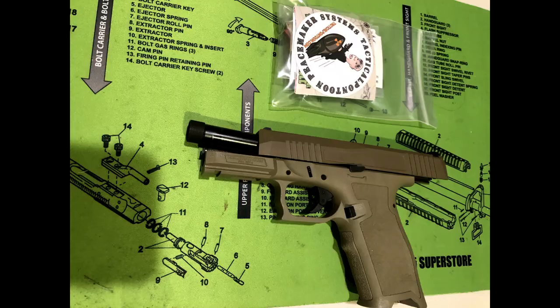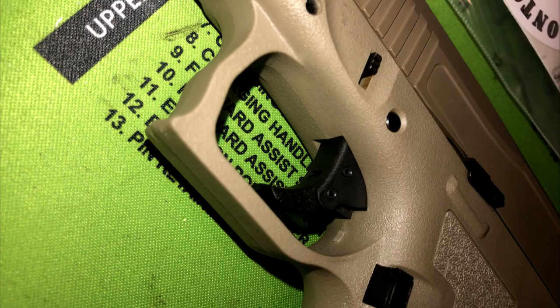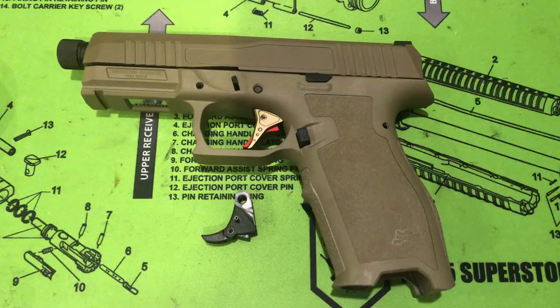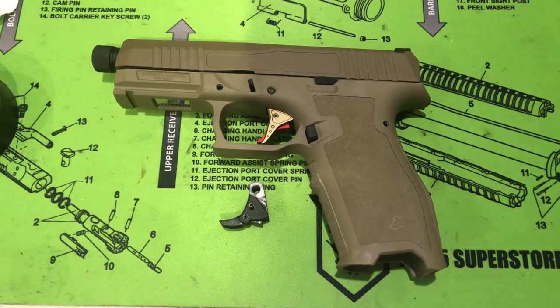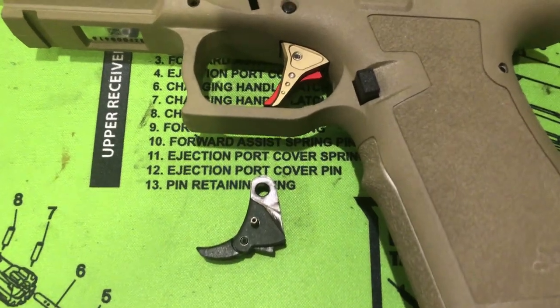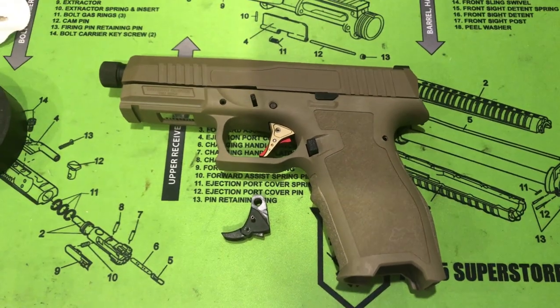If you know anything about the PSA Dagger, you know that most people do not like the trigger. We're going to do some close-up pictures of the trigger to see the parts we're going to be changing, then get a view of the finished product. Spoiler alert: everything went all right. The trigger install was pretty simple. Honestly the hardest part of this whole operation was the disassembly of the PSA Dagger grip module.